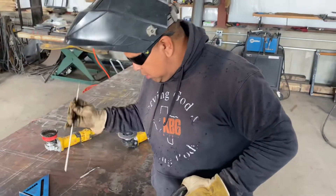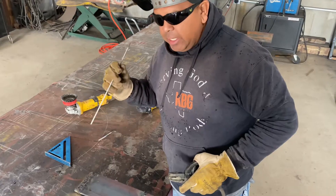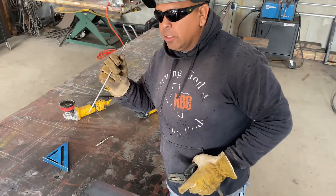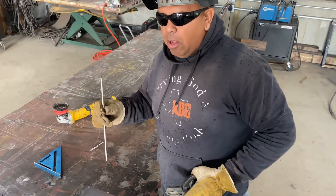Hey, what's up y'all? One of the biggest issues in stick welding is getting stuck. Before you get started, you usually get stuck. It's a frustrating thing — it happens to all of us.